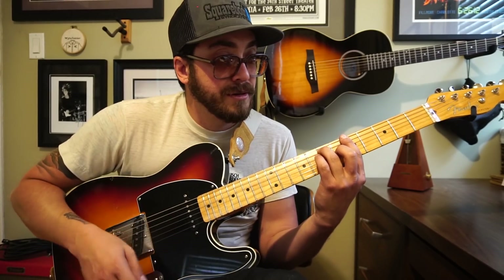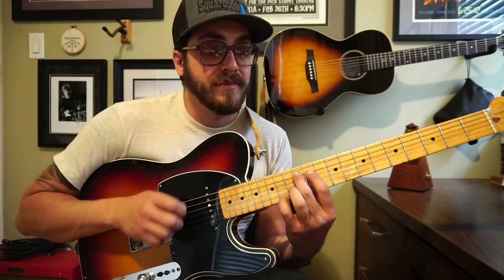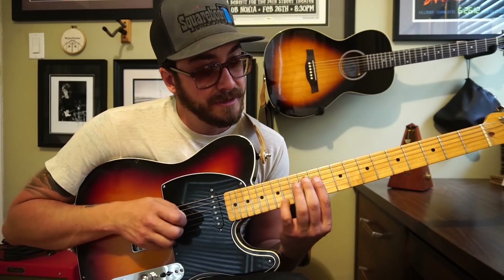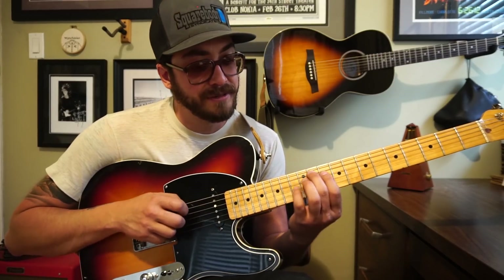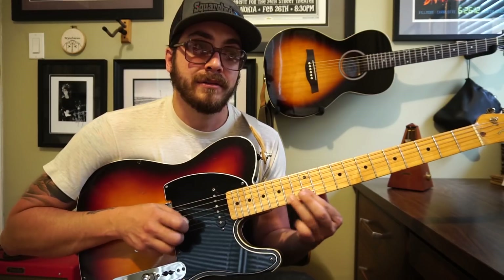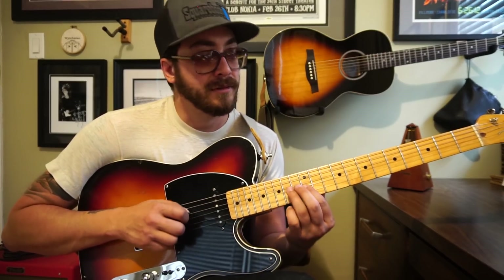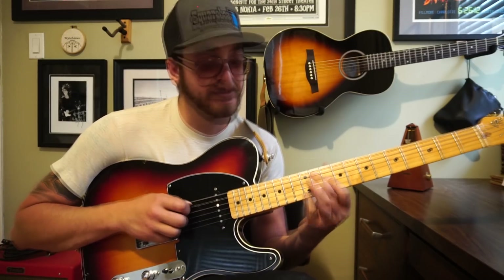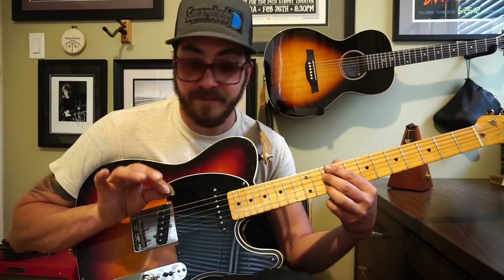Now we're going down to A. There's a little A dominant arpeggio with some chromatic stuff in it. We're sliding 11 to 12 on the fifth string, then 11, 12, 13, 14, then 12 on the third string, 12 on the second string, 14, 15 — and back down. Then we slide back from 11 to 12 on the fourth string. A lot of pick and middle finger throughout.